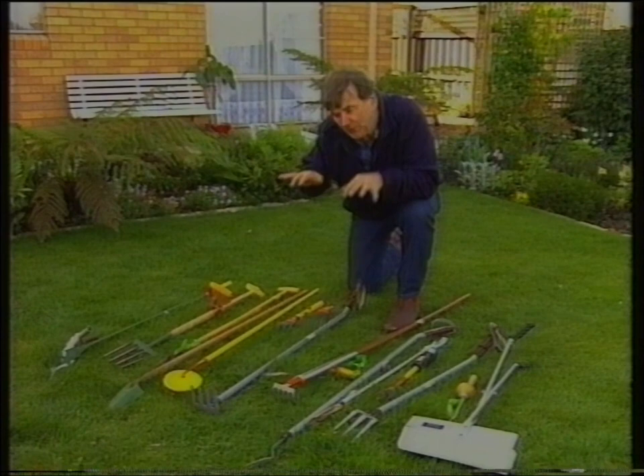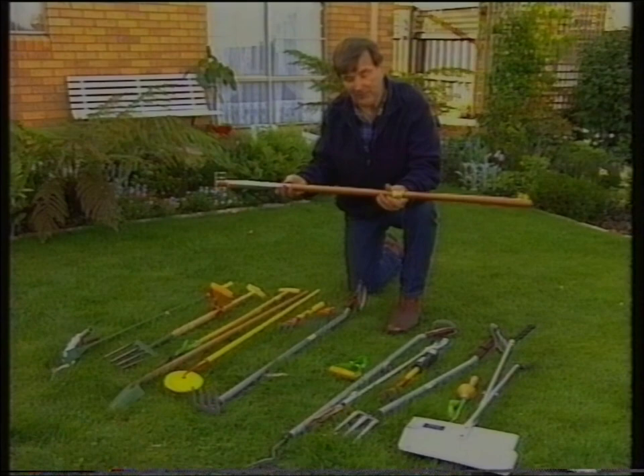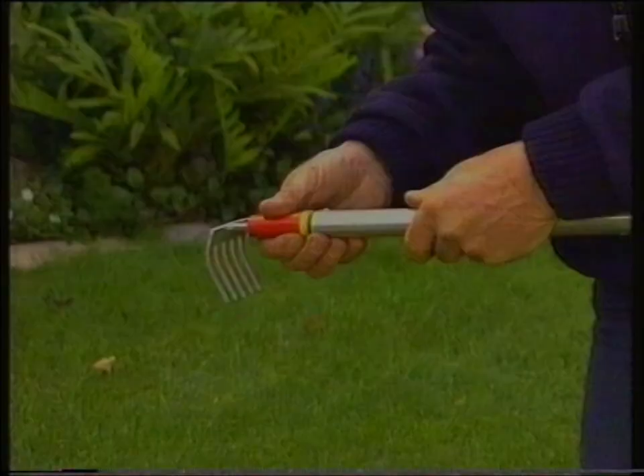Look at this, for example. It's nothing more than a lightweight handle into which is clipped a whole range of different heads. Out goes a miniature rake, and in goes a small grass rake. And here's another one — a stand-up seed sower. Remember that some of these commercial tools can be quite expensive.